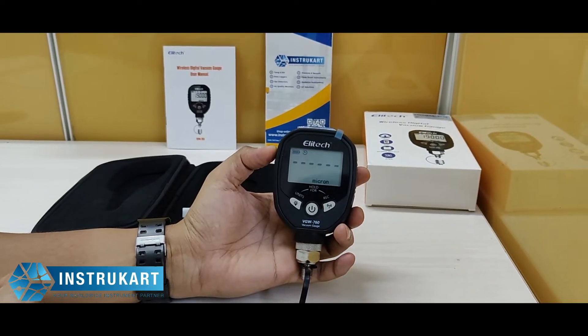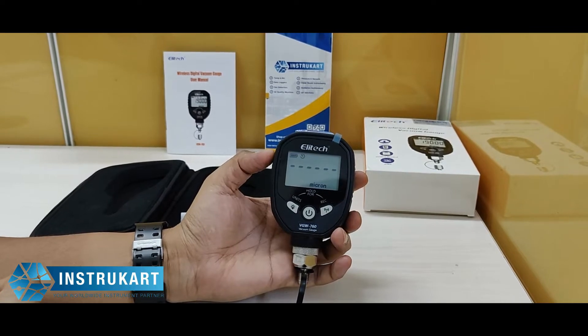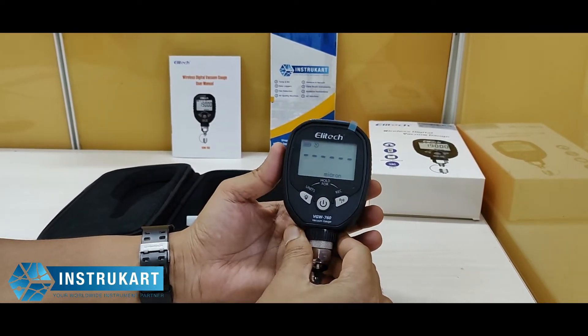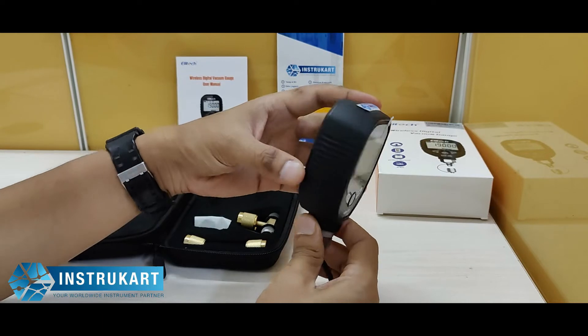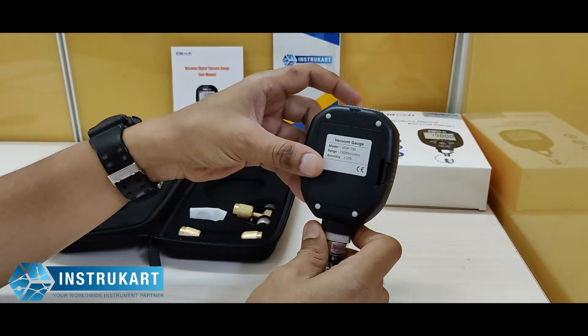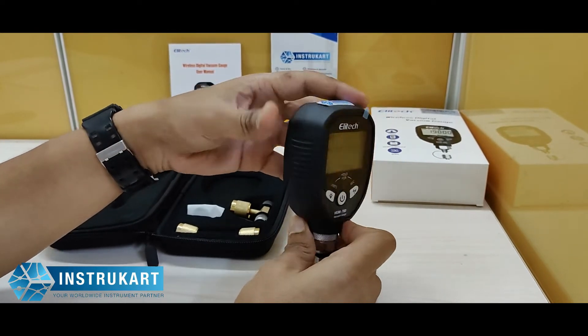Hello and welcome to InstruCart Holdings, your worldwide instrument partner. We have got a digital vacuum gauge offered by Elitech. The model number is VGW670. It is a compact pocket-size vacuum gauge with a range of 19,000 microns and different engineering units also available.